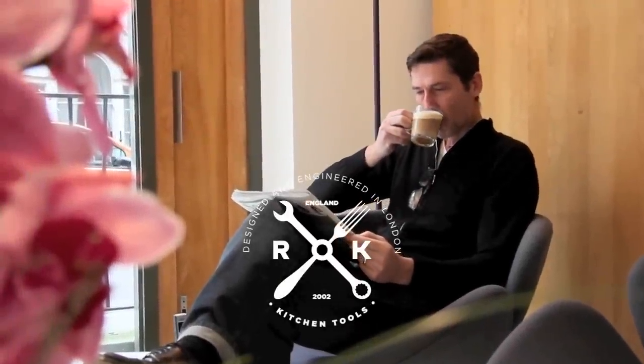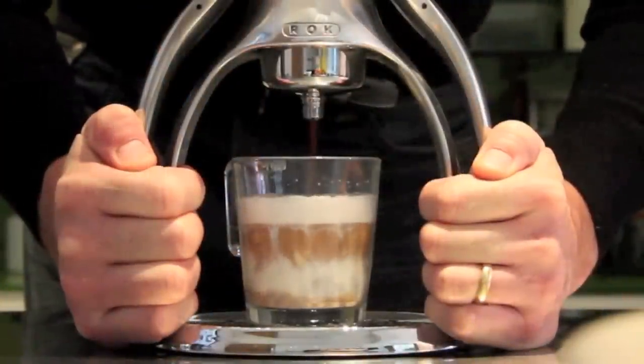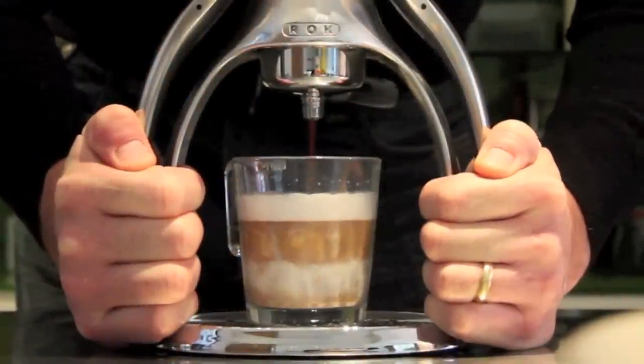I'm Patrick, designer of the Rock Espresso Machine. I want to show how I make my favourite daily coffee, a full milk latte.